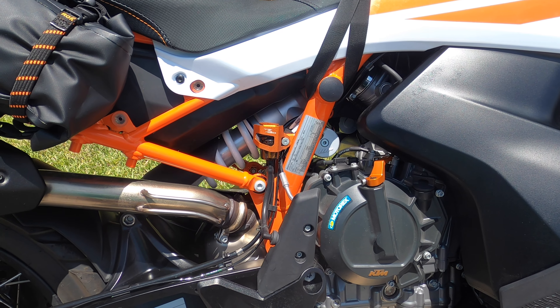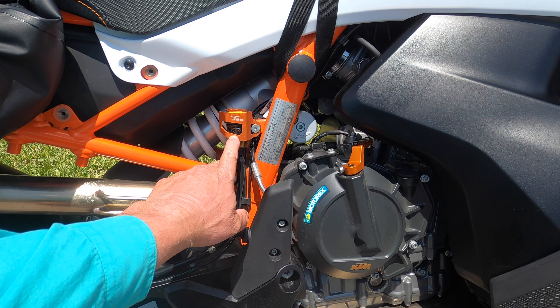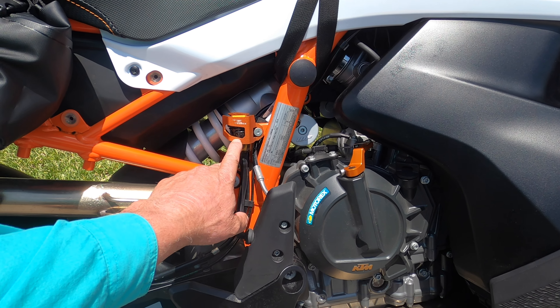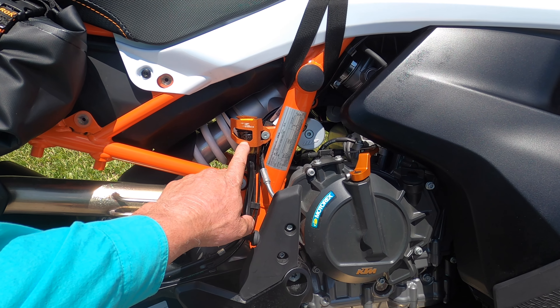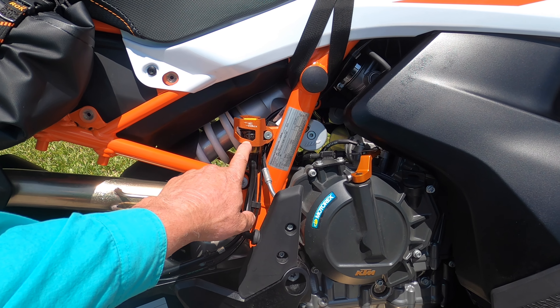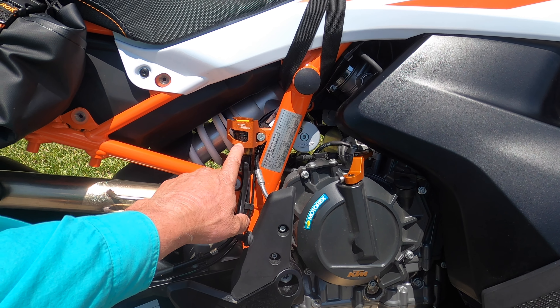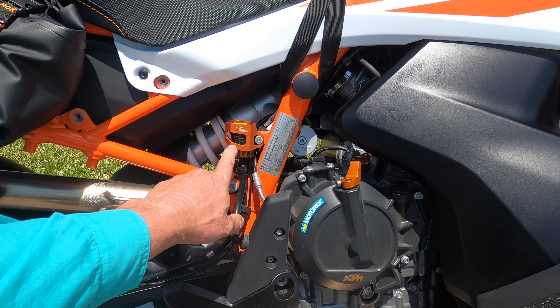Another feature I added is this little master cylinder cover for the rear brake. KTM places it in a location where it's unlikely to get hit in the first place, but I thought a little insurance to cover it won't hurt. It also adds just a little bit of bling to the bike.